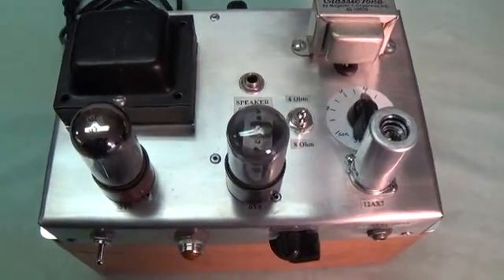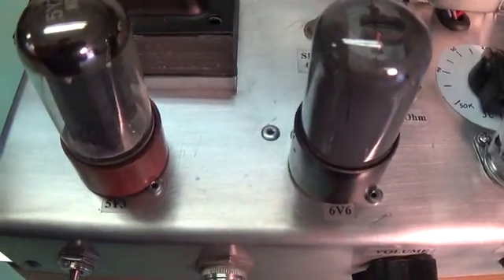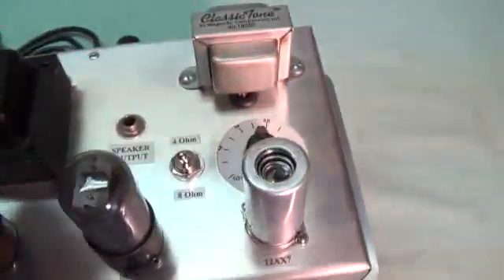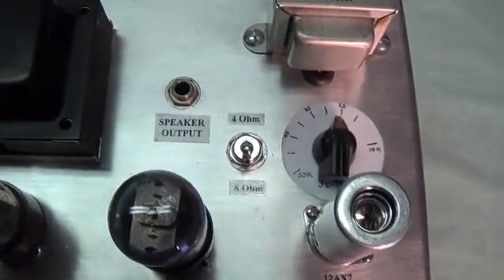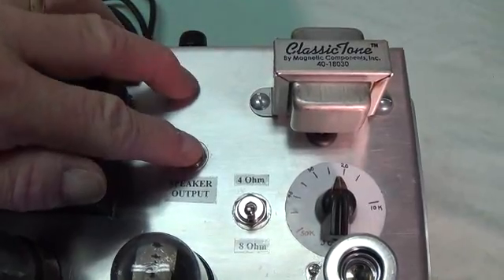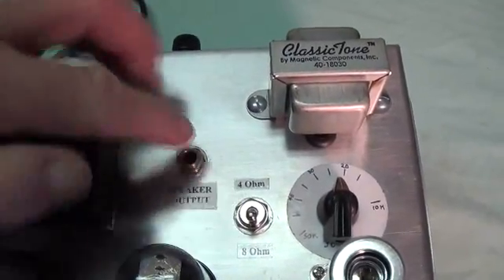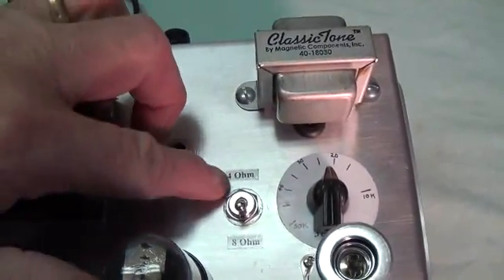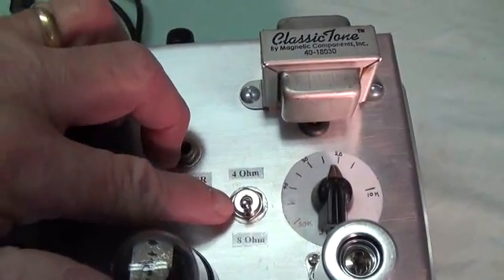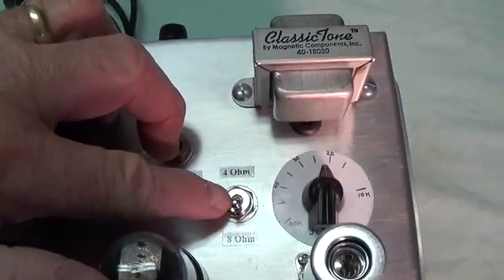We've got our tubes: 5Y3, 6V6, and 12AX7 with a new shield. And then back here we have the speaker output, and instead of putting two output jacks — one 4-ohm and one 8-ohm — I made it switchable. So you just plug the speaker in here and then switch to either 4-ohm or 8-ohm.